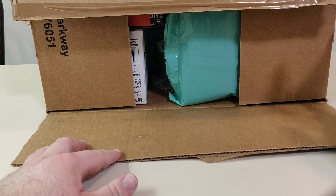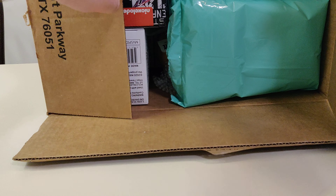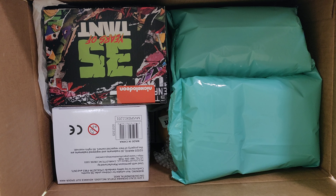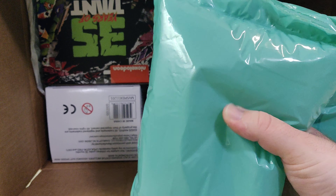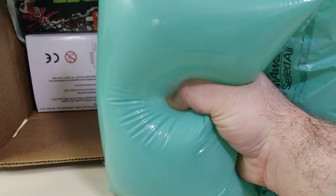Let's open this box up. As you can see, we've got probably the best item in this box, which is air thingies which we can make go pop.